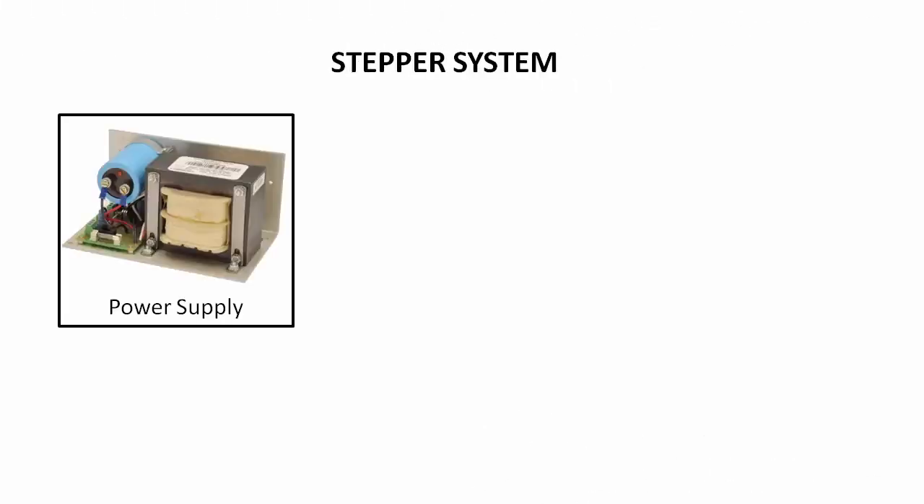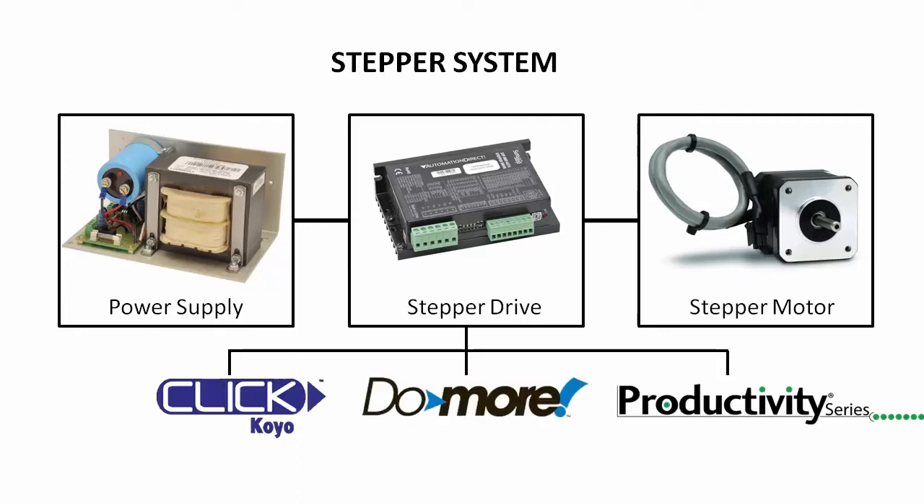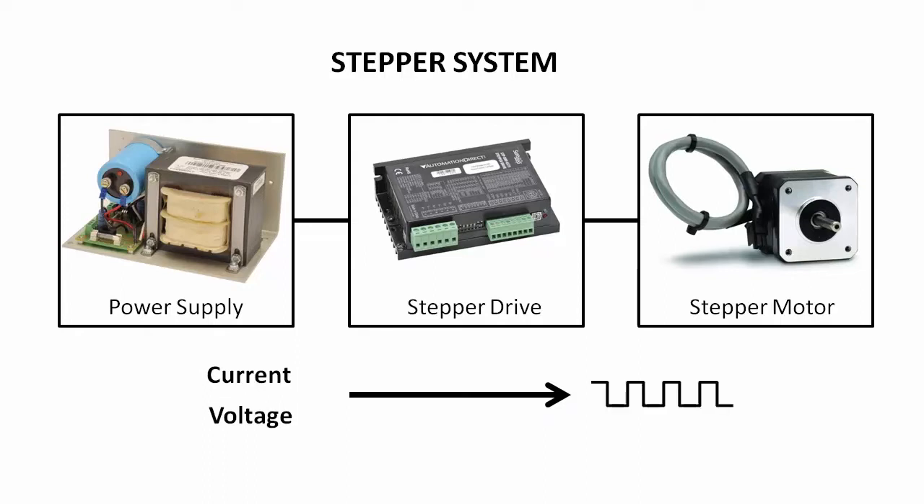Stepper systems have a power supply, a drive, and a motor. A PLC or some other kind of controller tells a stepper drive how to take the current voltage from the power supply and chop it up to send positioning pulses to the motor. The drive monitors the current consumed by the motor and constantly adjusts it to provide precise positioning of the motor.